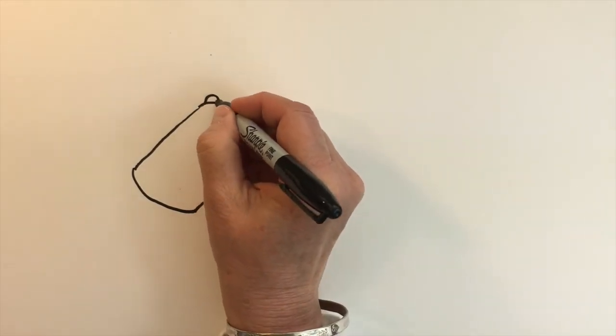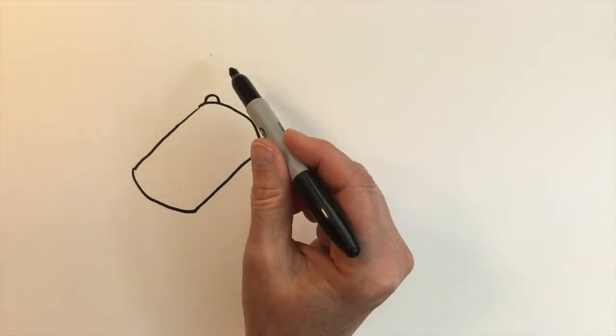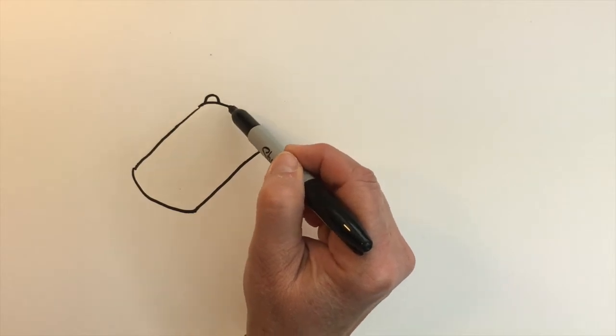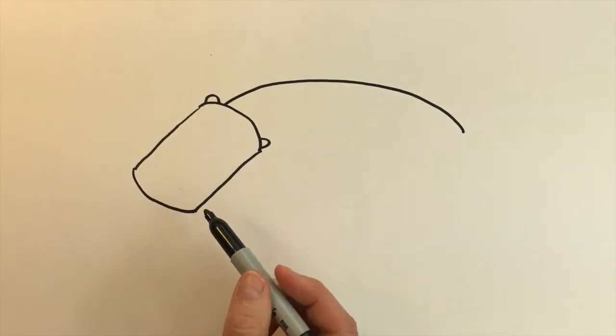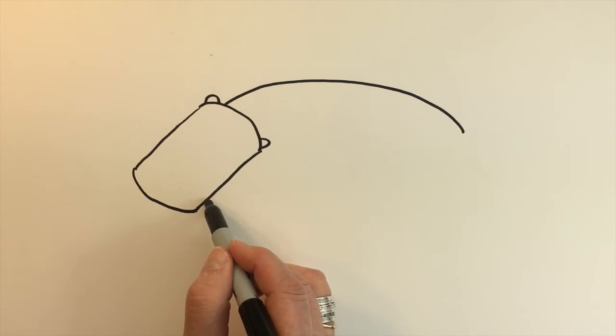We can add two small arches for his ears. Then for his body, let's form another arch closer over here by his ear that goes up and back to the back, and then down here we'll begin the other arch right about here.